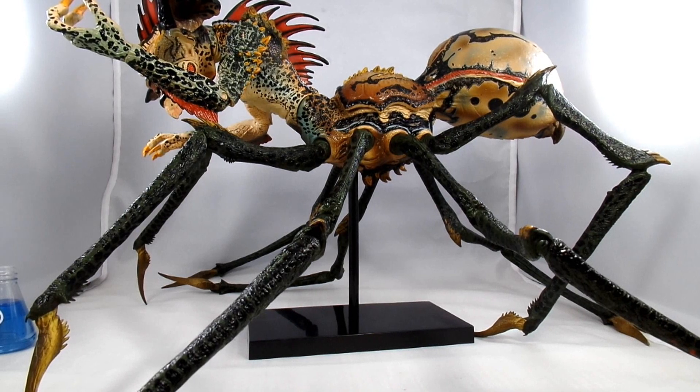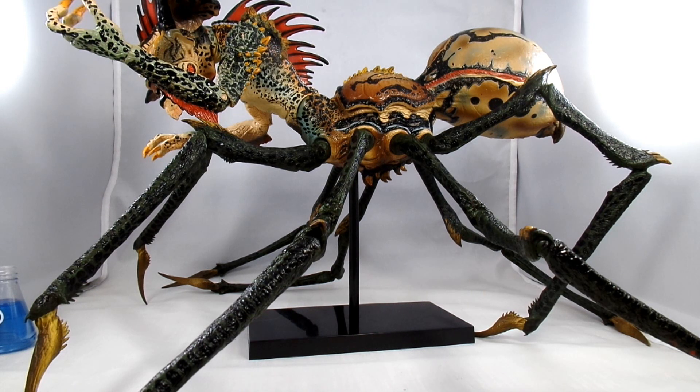Okay, legs are all on now. That took a little bit of doing, but they go on pretty good - once they snap in, they're snug. I did realize while checking them out that I have a defect, which is a bummer. I sent them a couple messages and we'll see if they respond. More than likely it'll just be something I deal with, because I don't think they had a whole lot of these in stock.